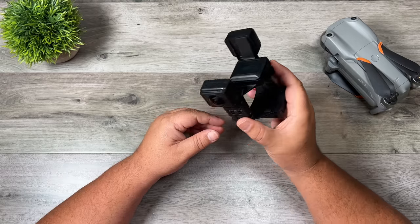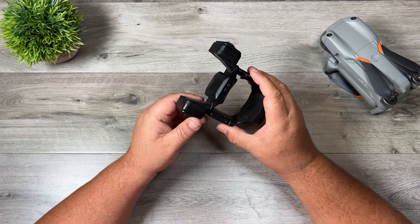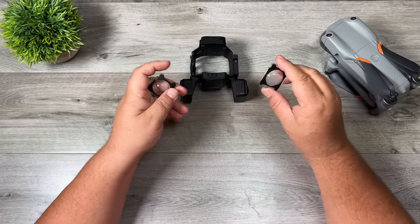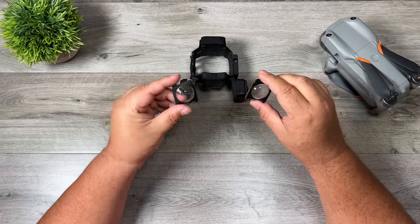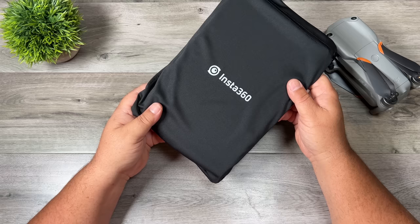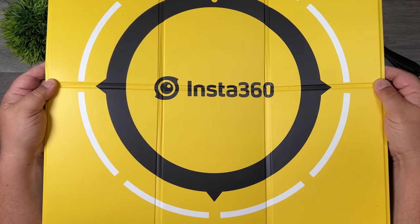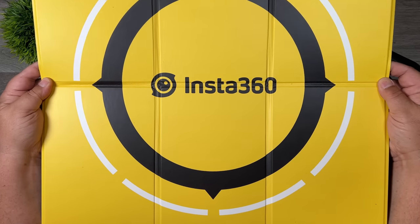You can connect it to the app, get a preview of what you're filming, change settings, and then of course from there you can also edit your content. When you purchase the kit you also get two lens protectors that stick on, and we'll take a look at why those are important in a second. On top of that you actually get an Insta360 landing pad as well — it's always a good idea to use this when landing and taking off.